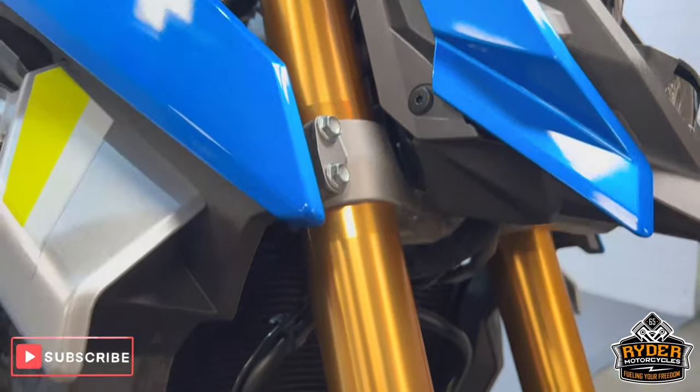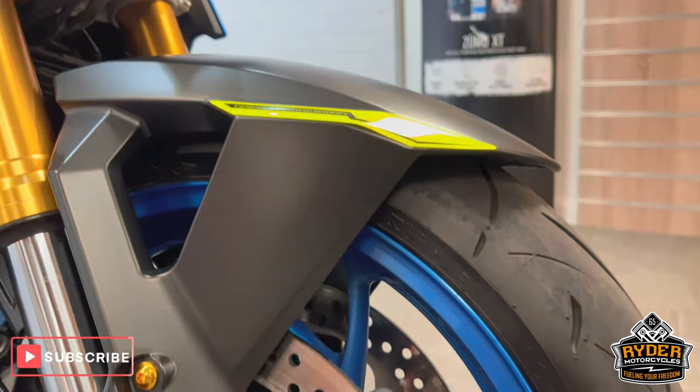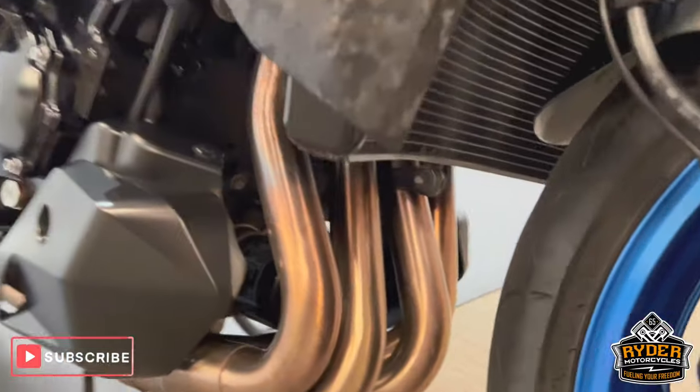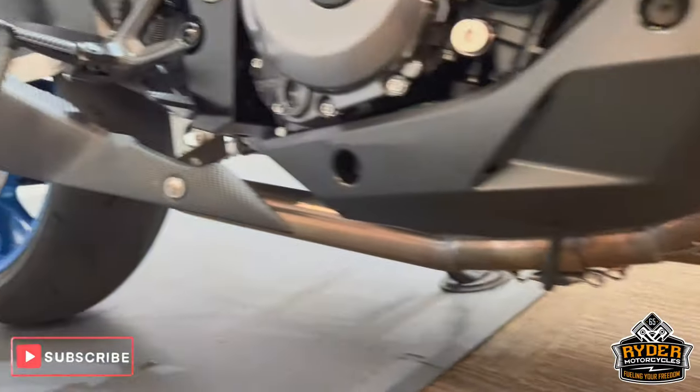Both fore legs are nice, as is the front wheel. All the headers are nice, and you have got a full scope exhaust on there.